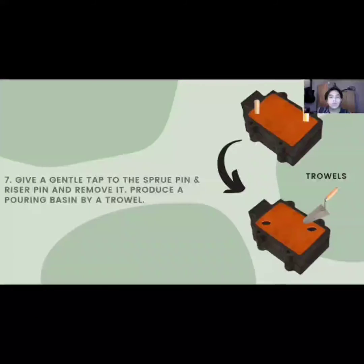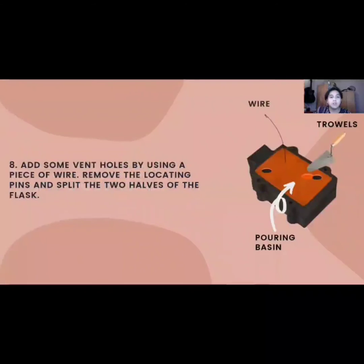Next, use a trowel to cut around the top of the pouring hole and produce a pouring basin. The purpose of the pouring basin is to ease pouring the molten aluminum into the sprue. Then, add vent holes by inserting a piece of wire to let the air and smoke escape. Remove the locating pins, split the two halves of the flask, give a gentle tap to the product and pull it out to make the pattern cavity.